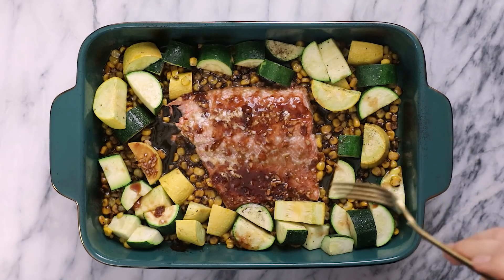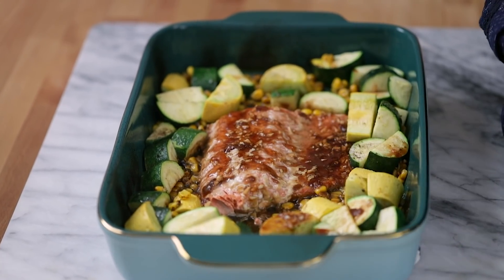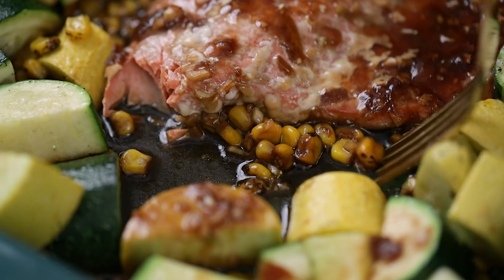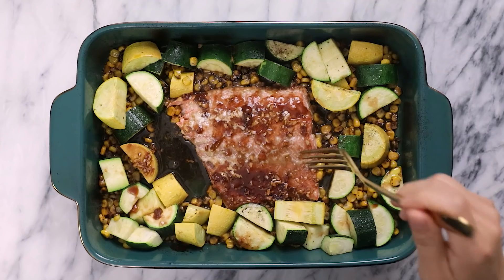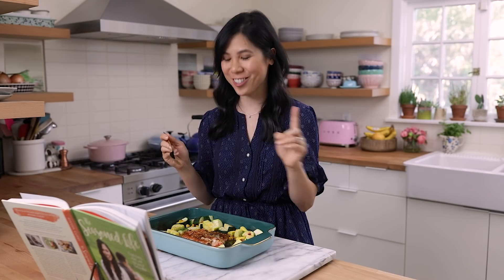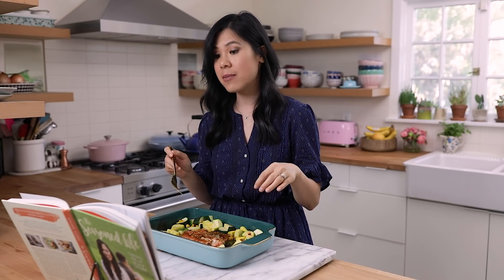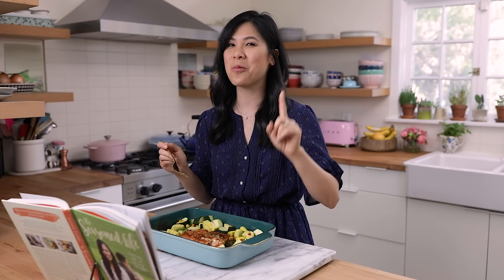It definitely has teriyaki vibes, missing the ginger. But you get the sweetness from the apricot preserves and then it's salty from the soy sauce, and the garlic really shines through as well. I want to try a piece of the corn because I love corn. The corn really soaked in all of the flavors and it's super delicious. This meal came together in, I would say, less than 30 minutes.